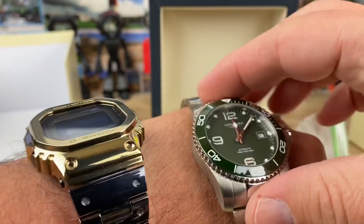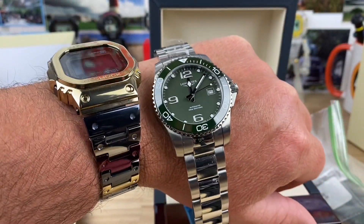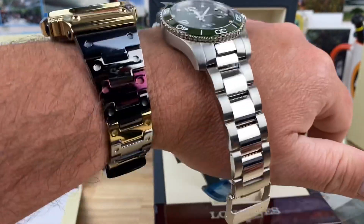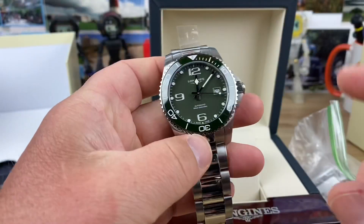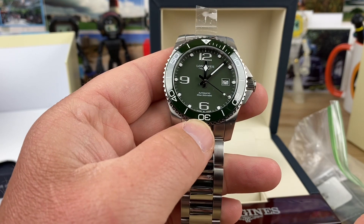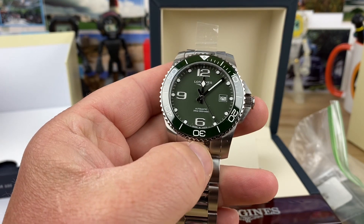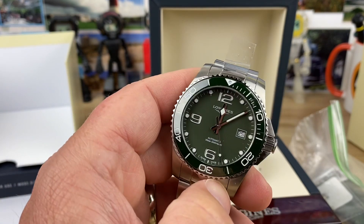Nice build on the center part of the clasp. It's pretty thin for the size of the watch too. Nice weight to it. I look forward to doing the video on this one. Let me know if you guys have any questions and I'll try to address them in the video. Thanks Off-Duty for sending this in. Thank you for watching — I'll catch you on the next vid.